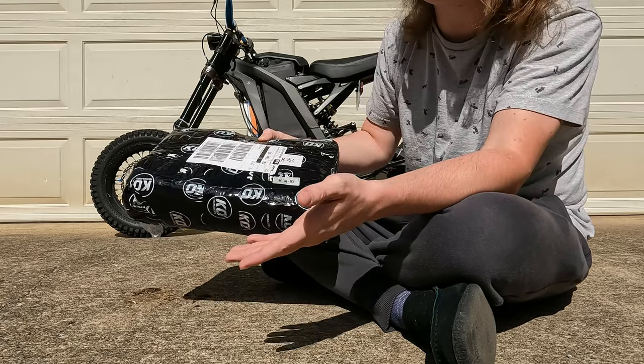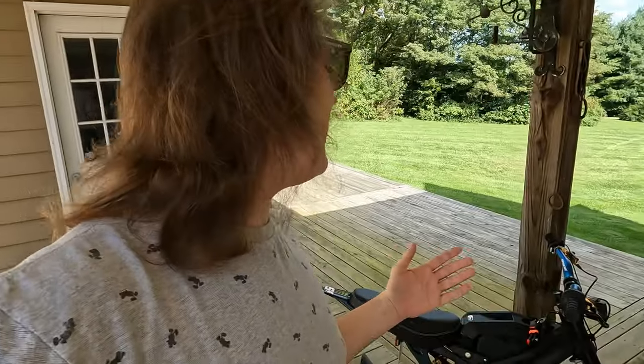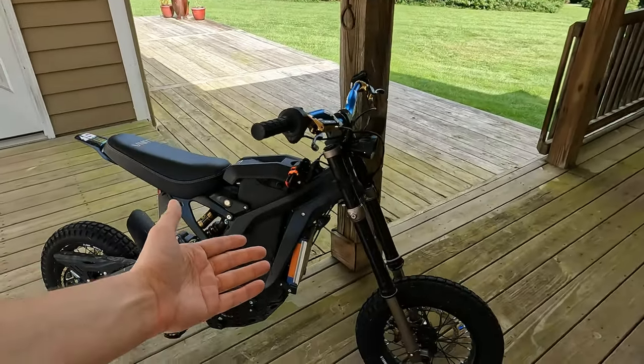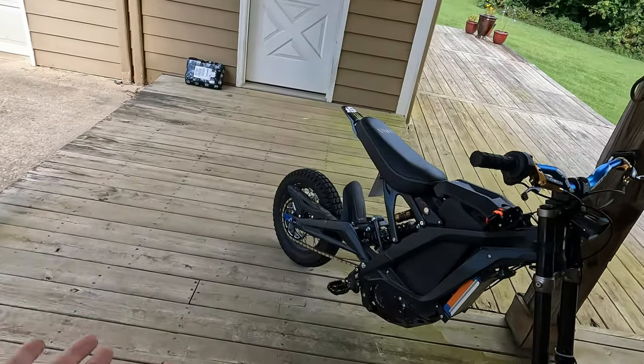So let's hop into why this is still in the package and why I'm thinking about selling it. I bought the controller about a month ago — actually a little over a month ago now. It shipped in like a week, got here super fast, and I was really excited to put it on my bike.